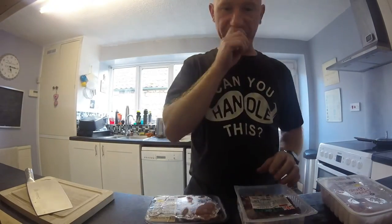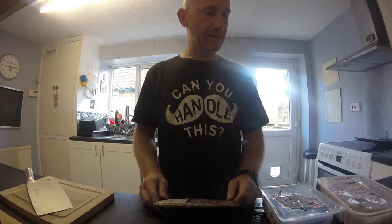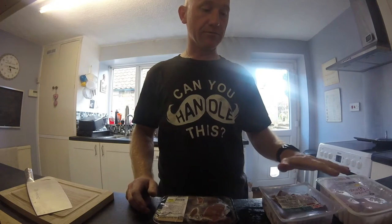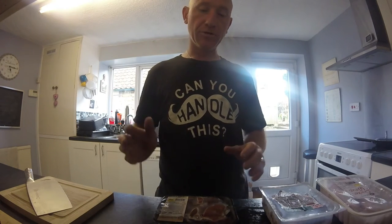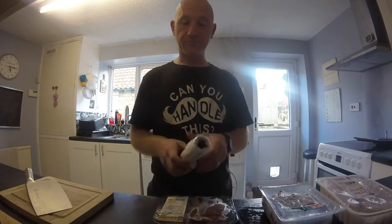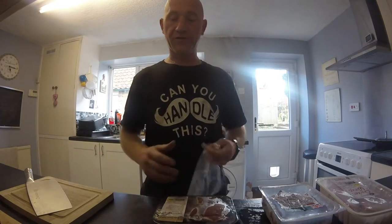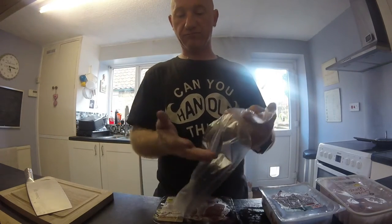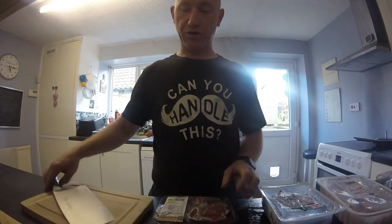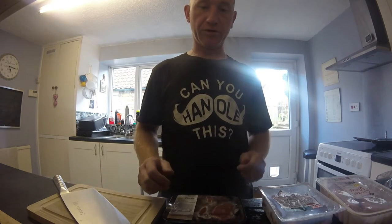I'm going to be feeding this for eight ferrets. When it's chopped up it will last probably about four days. Normally I'd buy two packs of each, chop it all up, bag it up into normal freezer bags just like these, and then freeze it. One bag will last them two days. So I'm going to quickly show you — I'm going to chop it all up, then bag it up and show you what it's like.